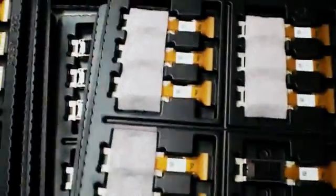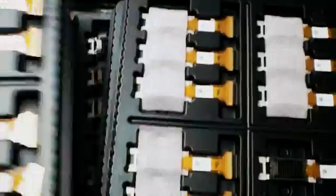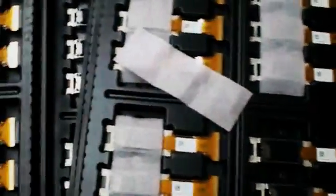The first box, the second, the third, the fourth, fifth...